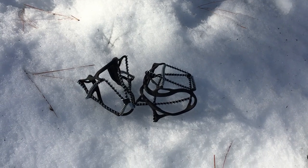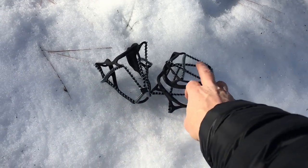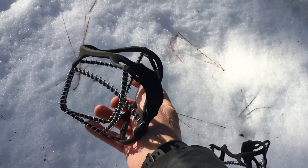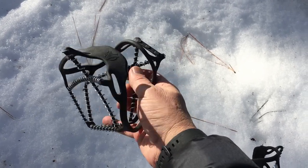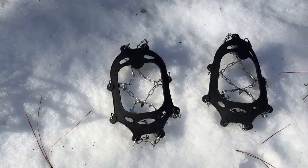So the first one I want to talk about are just some real light yak tracks. I wear these over my shoes when I walk to work. These are great on sidewalks and paved roads — you can run in these. This would be just for thin layers of ice. But if you get thicker layers of ice, compact snow and ice, you want to move to something more aggressive.